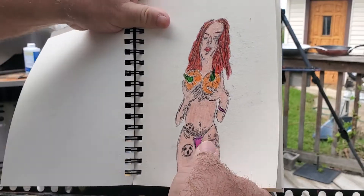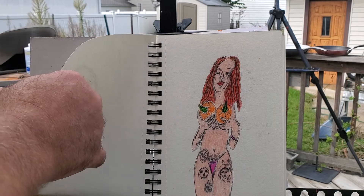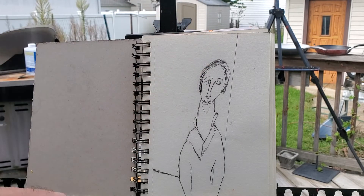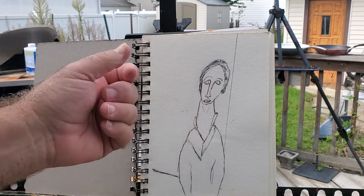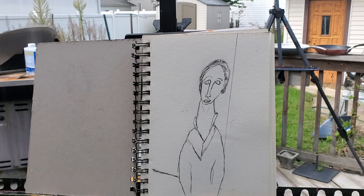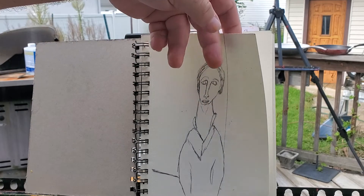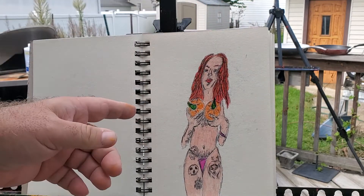Sometimes I pick up a sketchbook and start from the wrong end. This is an interpretation of a Modigliani painting, which explains the elongated neck and elongated nose — totally Modigliani style. I'm not comparing myself to him — he's one of the most brilliant painters ever — but yeah, Modigliani style.